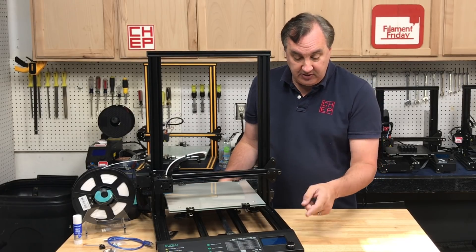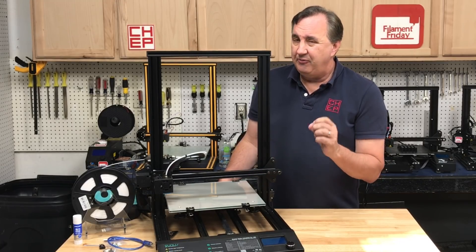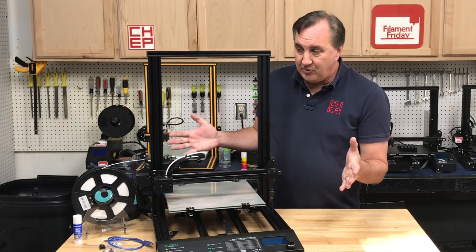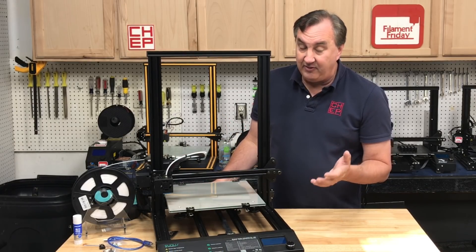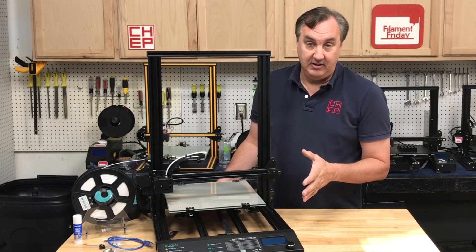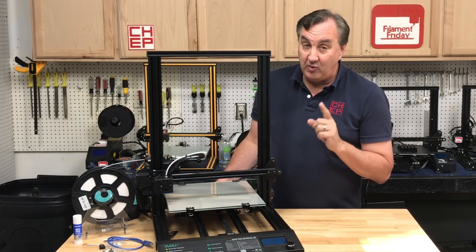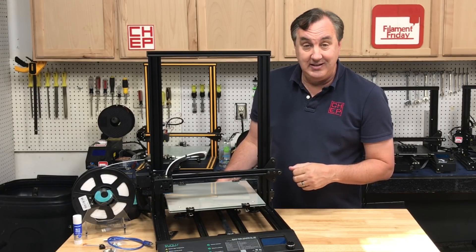The only issue I found is the fan on the side that blows across the electronics. When you first start it up, it makes noise like the bearing is starting to go, so I'll probably have to replace that fan. But at $229, you're going to have a few cheap components. Overall this thing is pretty solid, and I think for that price you can't beat it. The print quality is definitely decent. They sell out fast, so if you're thinking about getting one, I highly recommend grabbing one while it's on sale. I can give this a thumbs up — it's a decent printer.